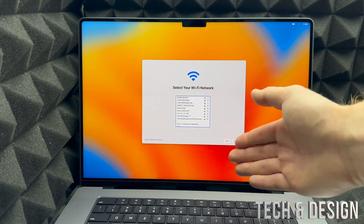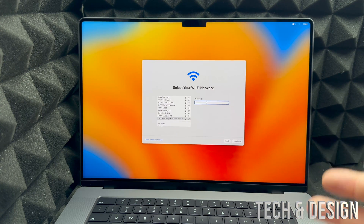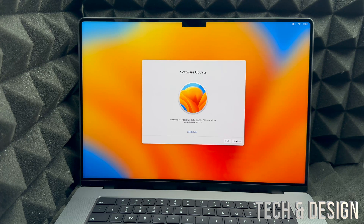From here, choose your Wi-Fi network. In my case it's 'Tech and Design' — enter your password. If you have Wi-Fi issues, you could use an Ethernet cable, though you'd need an adapter for that on a MacBook. Once your password is entered it will load, and on the next page you'll see a software update prompt. I recommend doing this right away, so go ahead and select 'Continue' to install the system update.